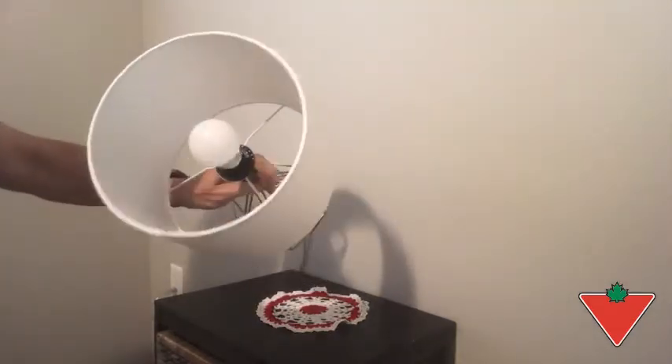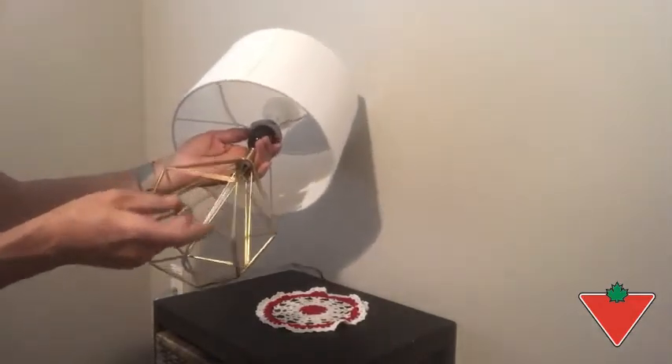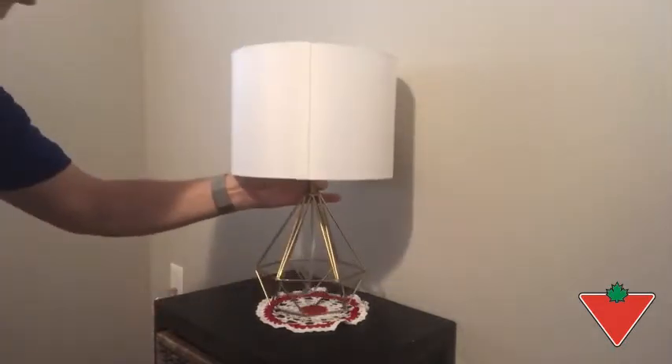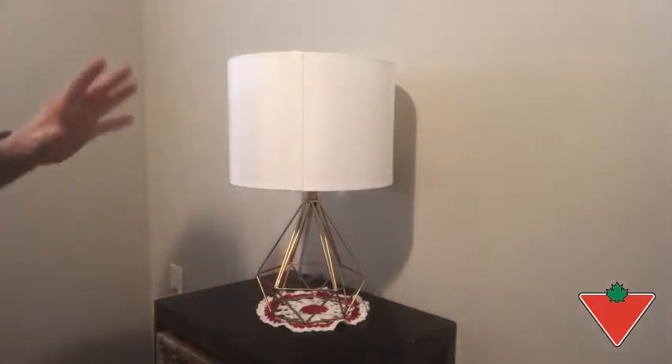The control is via a push-push switch, which you can see here at the bottom. You push to turn on, you push to turn it off, and I will just turn it on now to demonstrate how much light does come from this little unit.